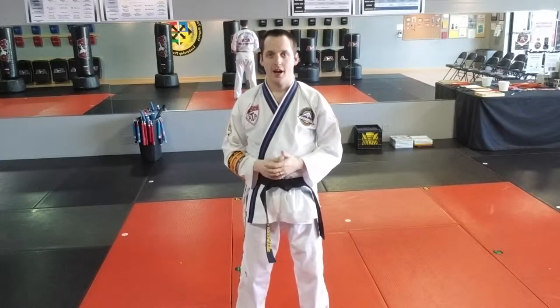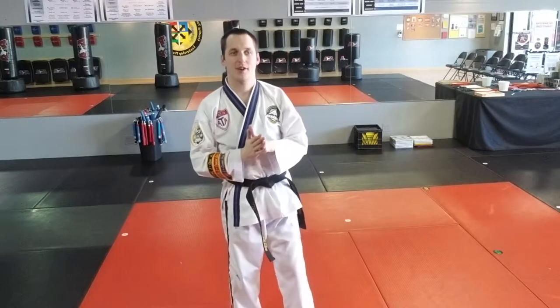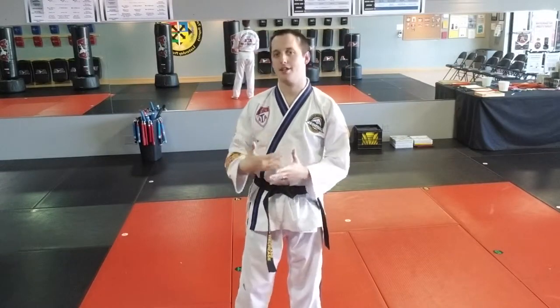Hey everybody, this is Carson Kluz with ATA Martial Arts Kaiser and now we're going to do a technique breakdown of the punch. Anybody who is any rank in black belt has spent so many years working on their punches and still has more to learn.